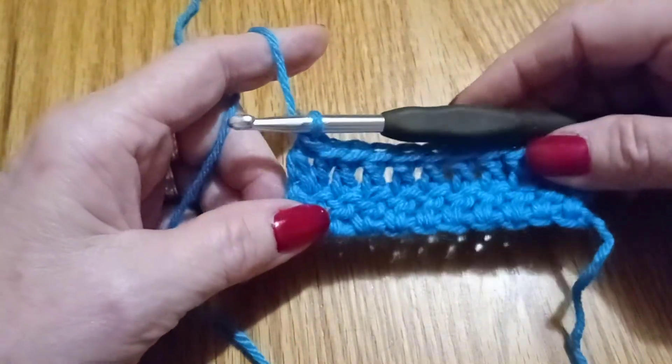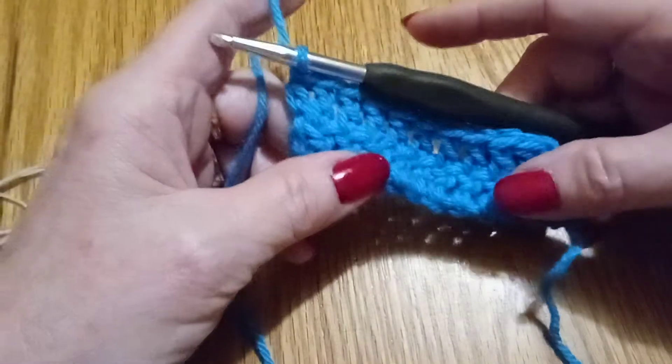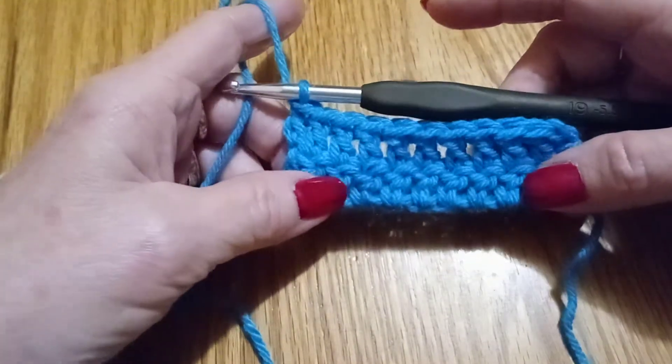The double wrap crochet. I've got two rows here of just the regular crochet.